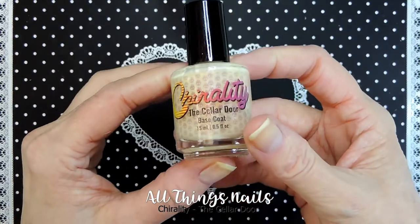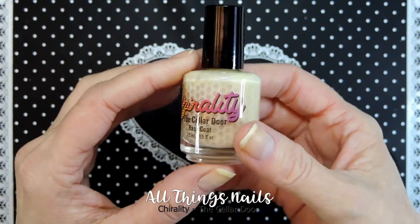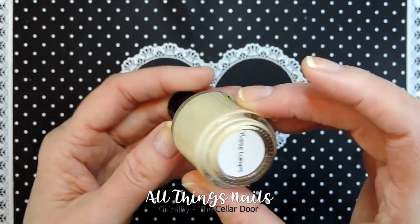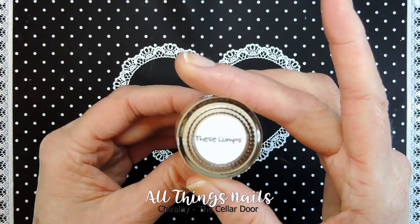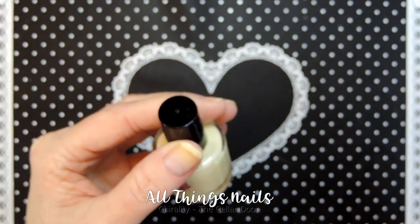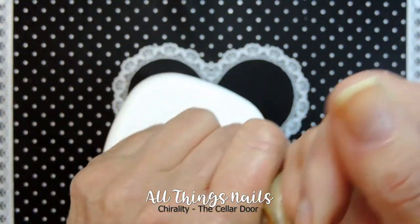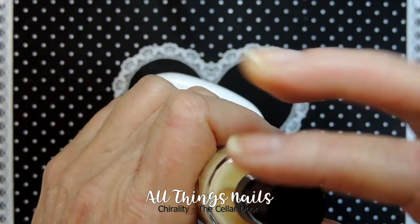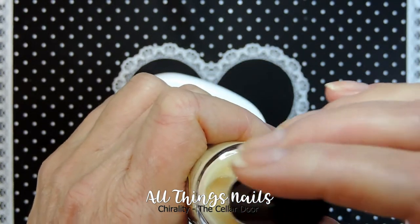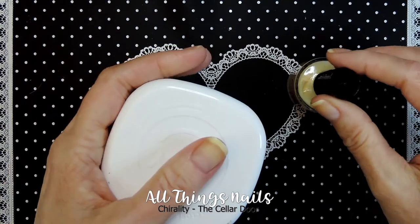Anyways, I'm starting out with my new base coat — the Cellar Door Base Coat. I'll put a link down below for this. It's yellow because I chose this particular scent. It comes in other colors, I believe, but for myself this is the one I picked. I'm not worried about its color — with only one coat, it won't show too much.